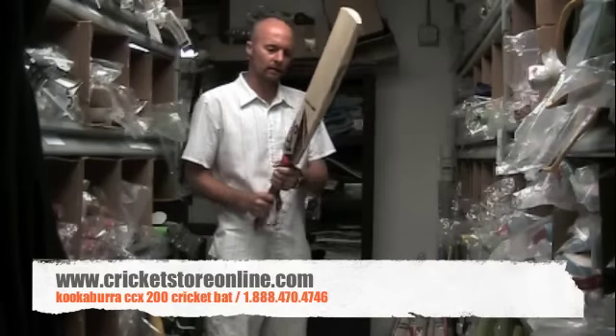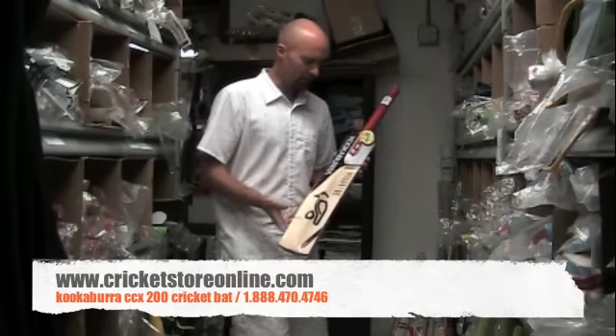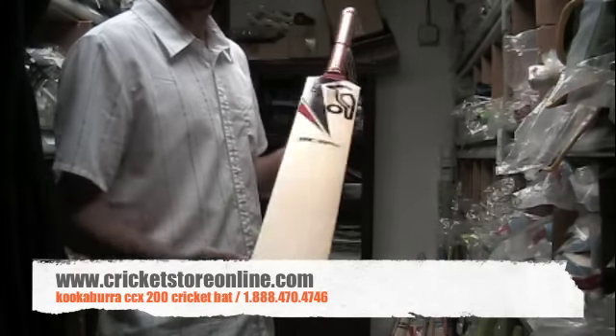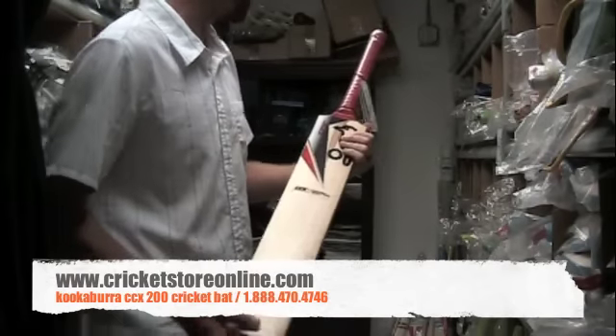Hello and welcome back to CricketStoreOnline.com. My name is Jason Millett and I'm going to do a bat review for you right now. Here is the Kookaburra CCX200 — give you a couple of seconds just to look at that. That's the new CCX range that Kookaburra has brought out.